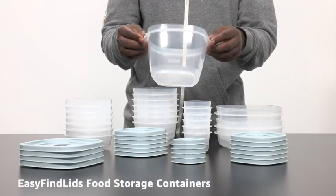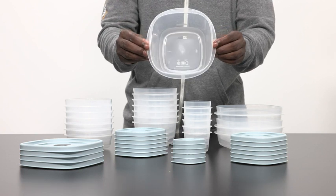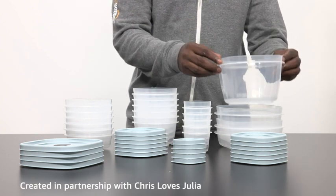Rubbermaid Easy Find Lids Food Storage Containers, created in partnership with Chris Loves Julia.